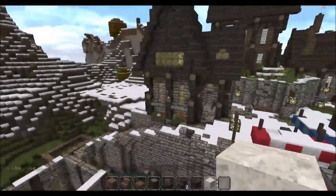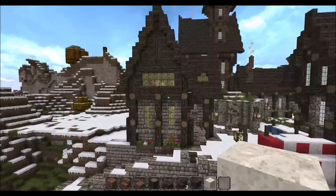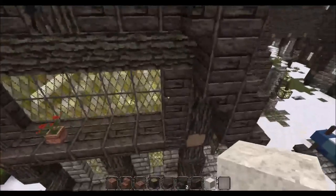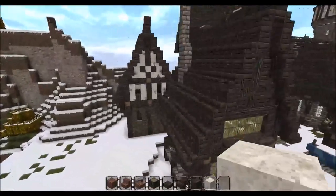Sorry about that, my phone rang. So this one is quite a sweet little house. This one just has the spruce wood for the first floor rather than the white.